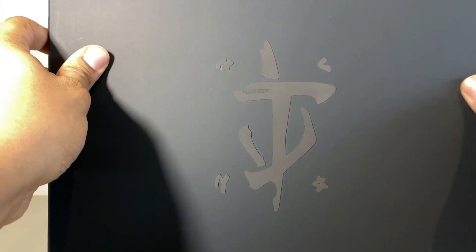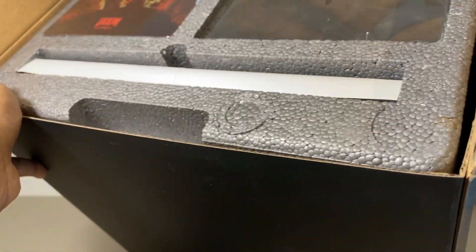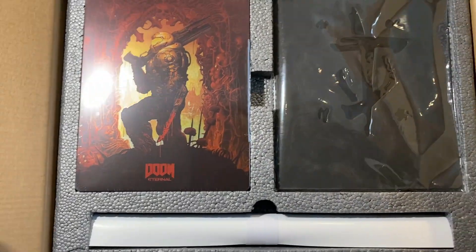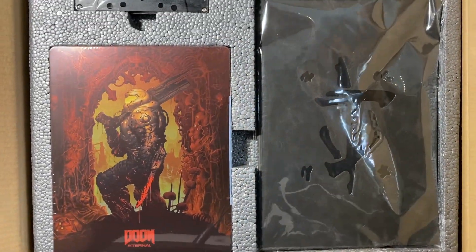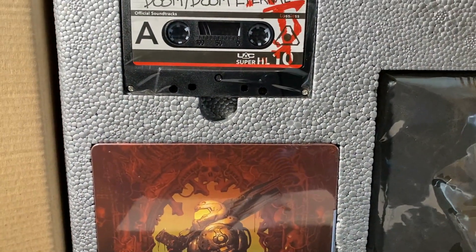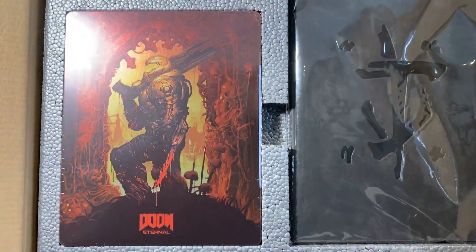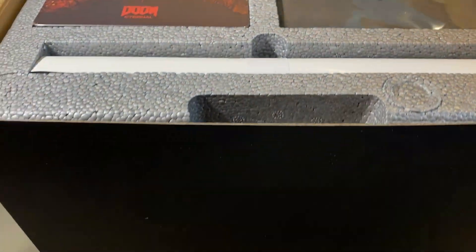Taking a look after I've taken the sleeve off — nothing much on the inner box, it's a pretty nice finish but not that interesting. Cracking open the top now, we see the goodies. We've got the art book on your right-hand side, the steel case with the game in it on the left-hand side, and that tape — not entirely sure what that is yet but we're going to find out.